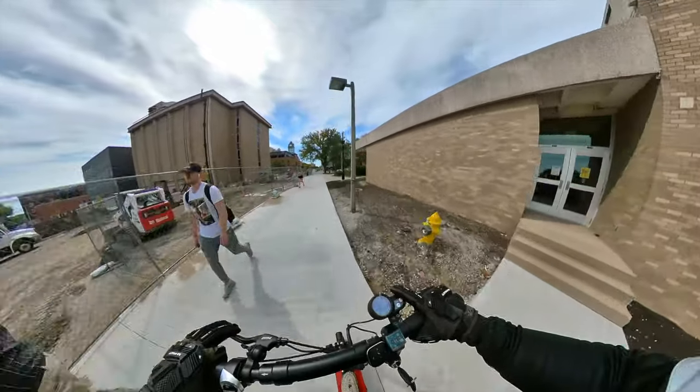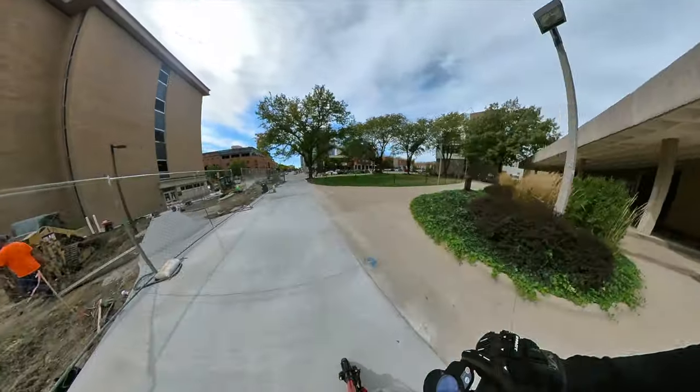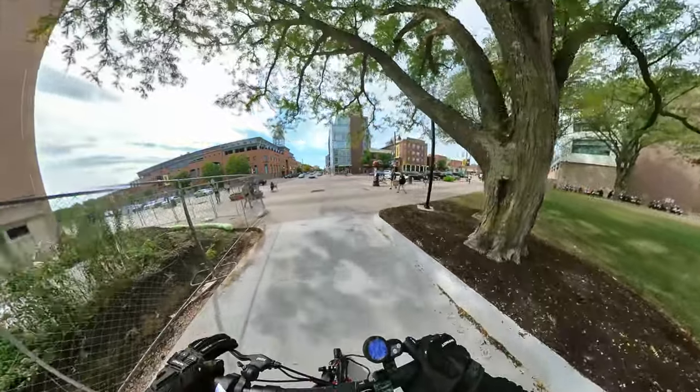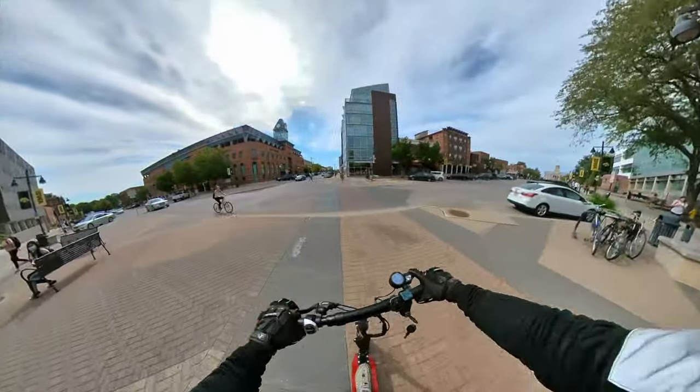I'm not really going to talk about the throttle too much because this is a standard throttle that you've definitely seen before in a lot of different scooters. It works well. It's apparently waterproof because of the IP rating on the scooter. As far as the throttle goes, it's pretty good.